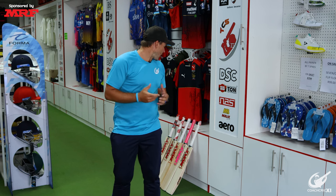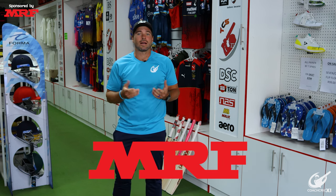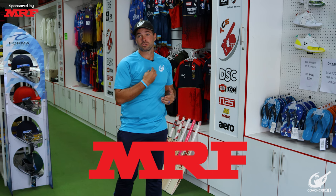Having said that, I am not particularly a fan of a very heavy bat. MRF has been very kind and left me a selection of bats to choose from, so I am going to go through each bat, feel the pickup, give my input on it, and hopefully by the end choose a bat for myself.